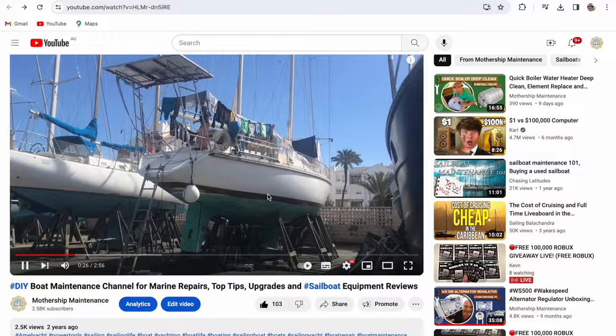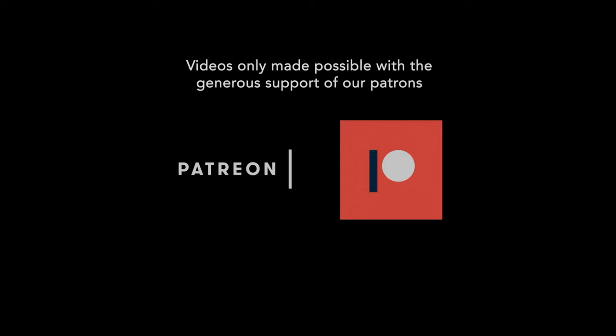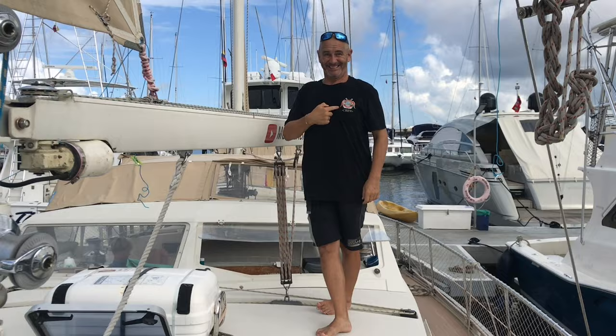Fixing boats, filming and editing is thirsty work, so I'd like to thank Kristoff this week for hitting that thanks button and buying me a beer. If you'd like to prevent my dehydration while sat in this engine bay, you'll find that thanks button below this video. Thanks for watching, and be sure to check out our other sailing and travel channel, Mothership Adrift. Thanks in particular to our Patrons who make all things possible — if you want to become a Patron, just follow the links in the description below. You can also check out our merch store with mugs and t-shirts with our Mothership branding.